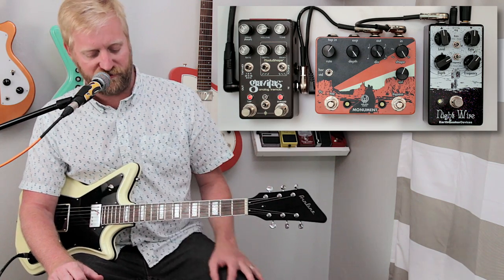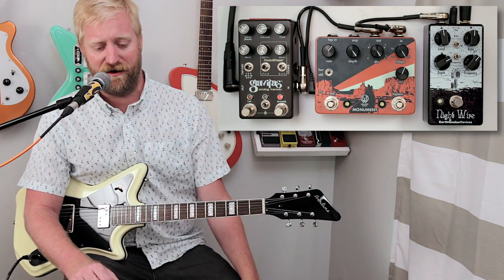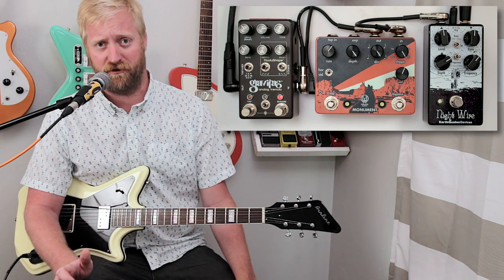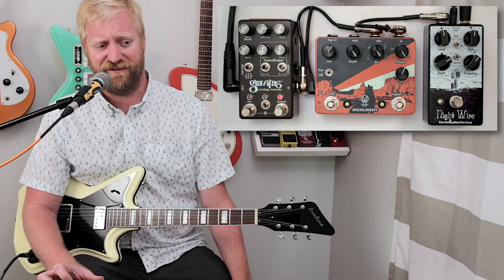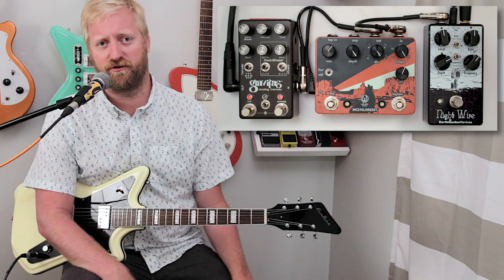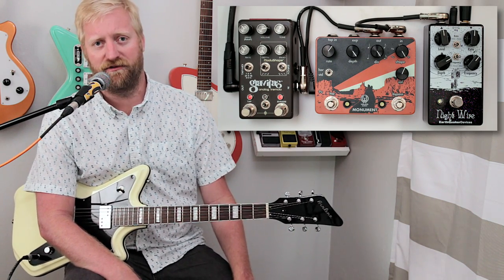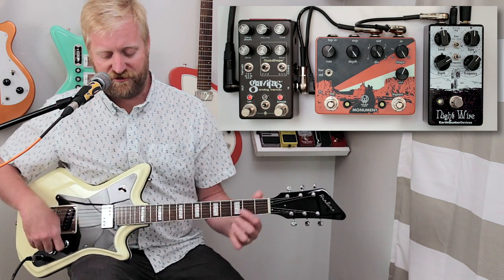Let's get into the Gravitas. This thing is bananas — there are so many controls on all Chase Bliss pedals, but especially this one. You can dial in any little tweak you can think of. I've got it set up right now so that the rate of the tremolo is ramping up and down and the sway of the tremolo is ramping back and forth. Let's check it out.